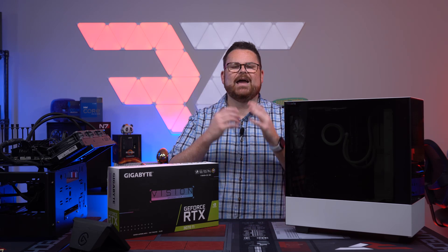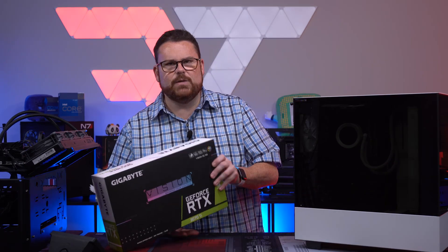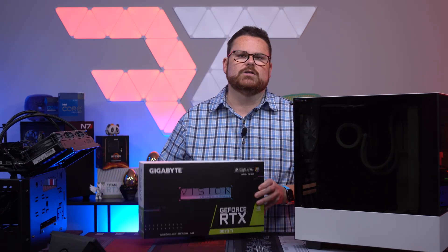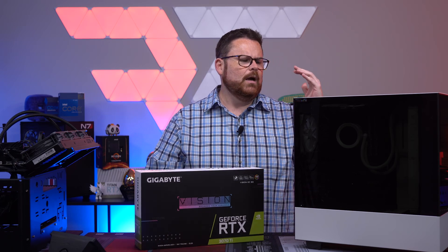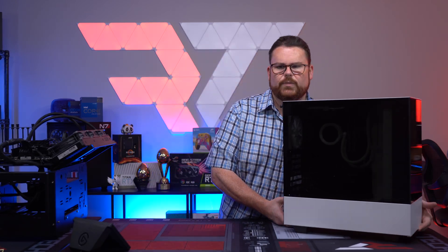We're just going to do it live right here with you guys. So first and foremost, we got the GPU, which is getting zero signal. He's turning on the PC and they are getting no signal whatsoever. The first thing I'm going to do is just get it down to its bare minimum, so I'm going to go ahead and strip down the PC.